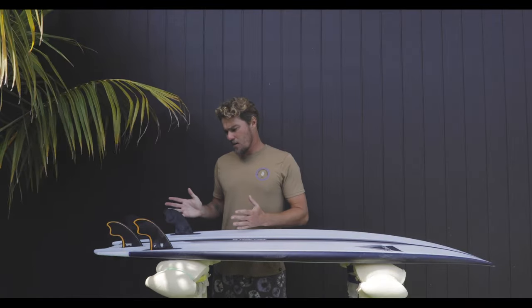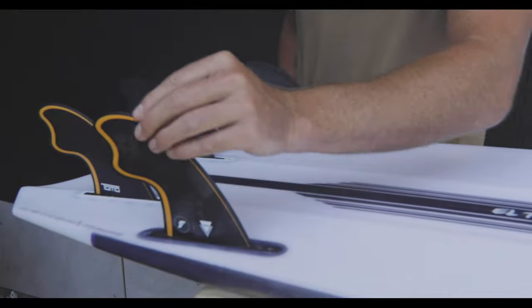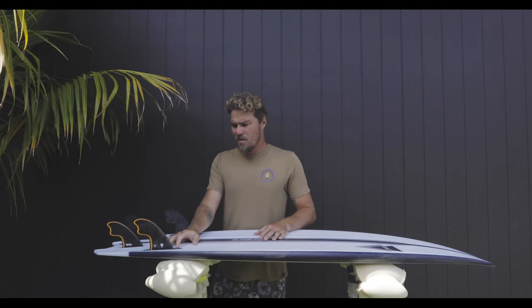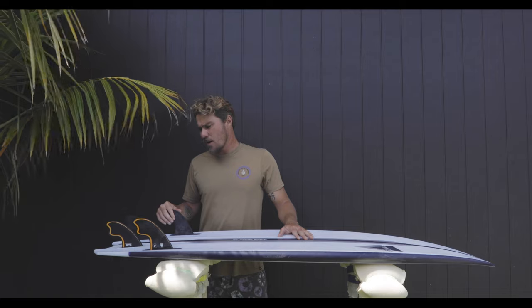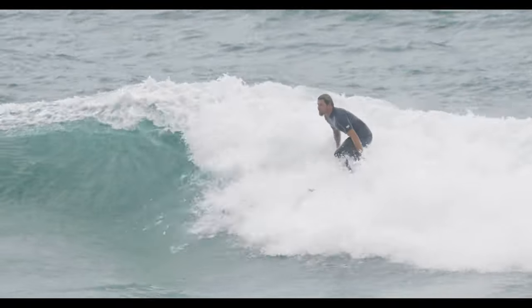Let's take a look at the fin setup. In this model we've got the Tomo quad fins by Futures — I designed this fin in conjunction with this board. These fins feature a twin tip hatchet fin design with quite a narrow base. What this allows the board to do is still pivot really well and go rail to rail very easily. They give a very unique feel — more of a smooth, sweeping turn kind of fin rather than a snappy pocket style of surfing.